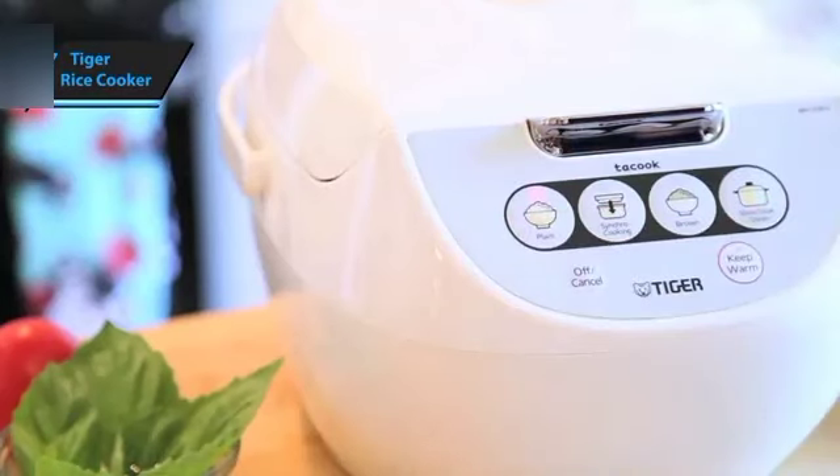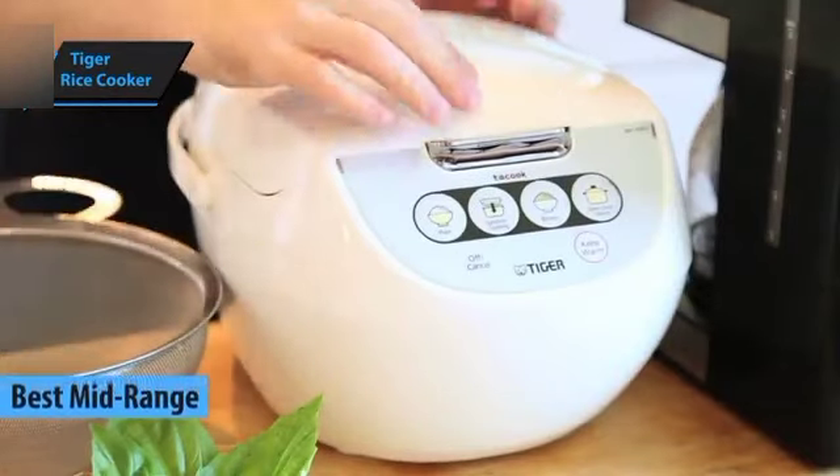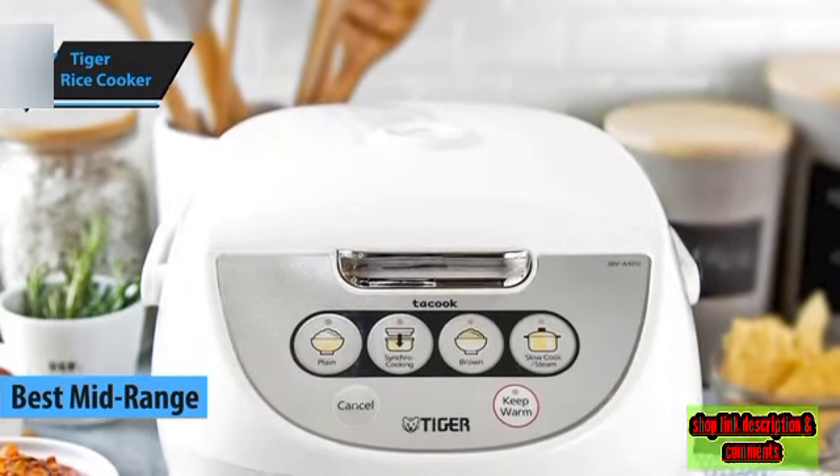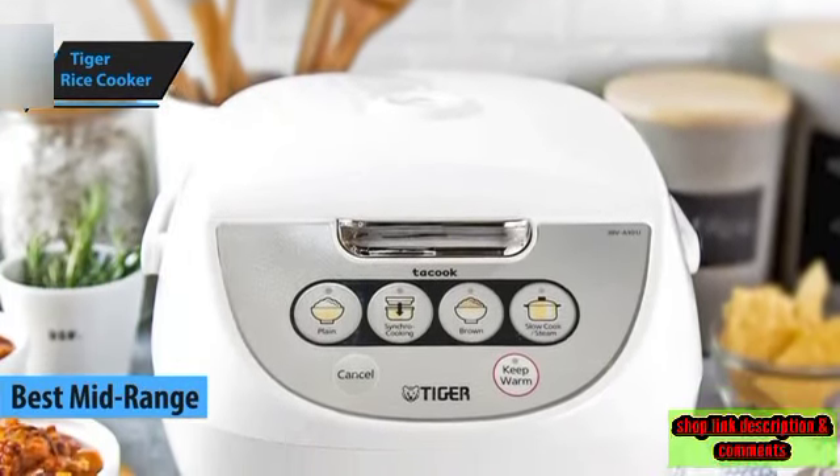Tiger Rice Cooker — a standout option in the mid-range category for 2023. It's an ideal choice for beginners who prefer simplicity over complexity in their cooking routines.